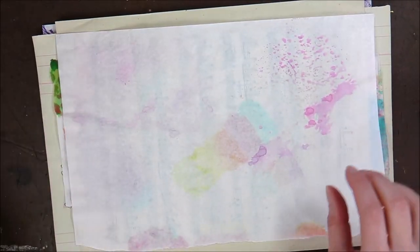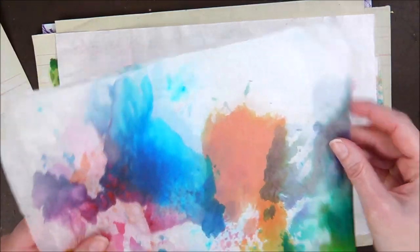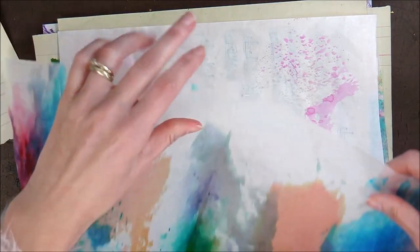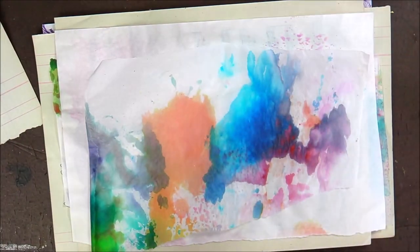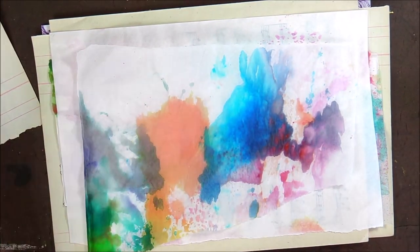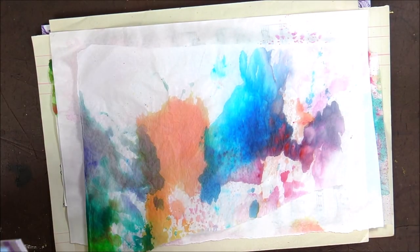I need a bit more colour. I feel like maybe some colour. I love that. I was going to say it would be really nice to add a doily page, but then because this is going to be quite scrapbooky anyway, I might be sticking those down once I'm filling the pages anyway, so it's not too bad.